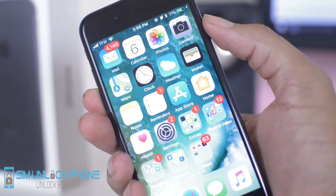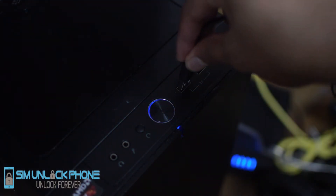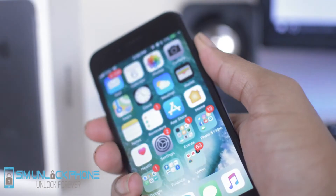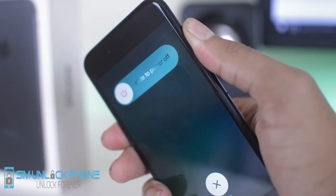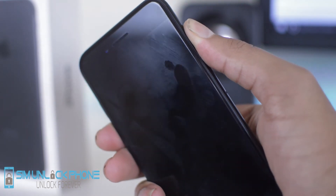So the first thing we're going to want to do is just make sure that the phone is turned on and plug one end of the USB cable into the computer and the other end into your phone. Once we connect our phone to iTunes, then all we're going to want to do is hold the power button along with the volume down button at the same time. We're going to hold it for about 10 seconds and then it should just shut off.